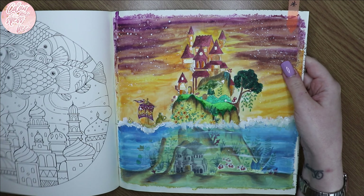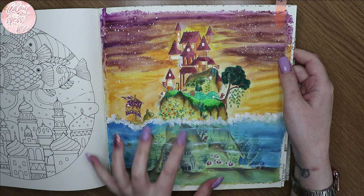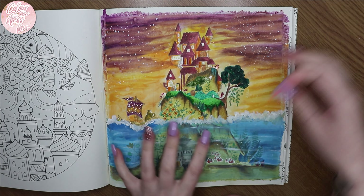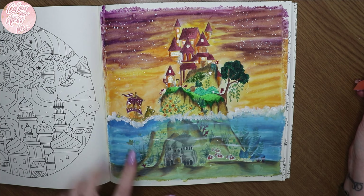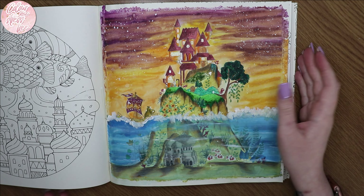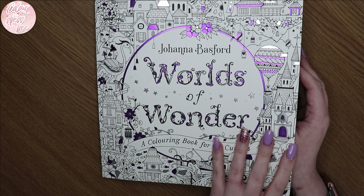I've finished one page in Joanna Basford's book — I don't usually share it on the channel from start to finish but I really, really enjoyed this one. I did a watercolor background and used gouache on the sea. For color pencils I think it was either the Prismacolor or the Polychromos pencils — I'm not 100% sure.